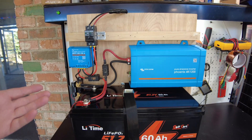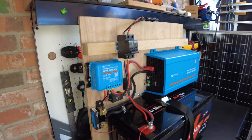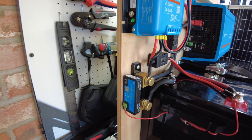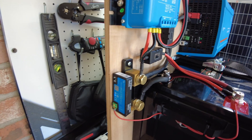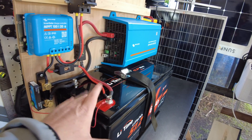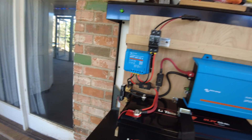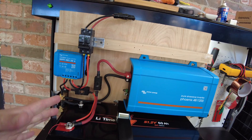Using some camera tricks, you can build this system in record time. I went ahead and added a smart shunt — this is Victron's smart shunt — so we'll know how much power is going into the battery, how much power is coming out, and what state of charge it's at.